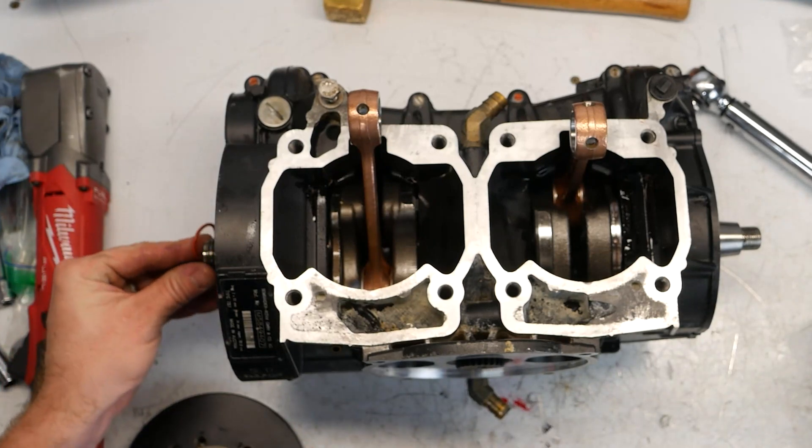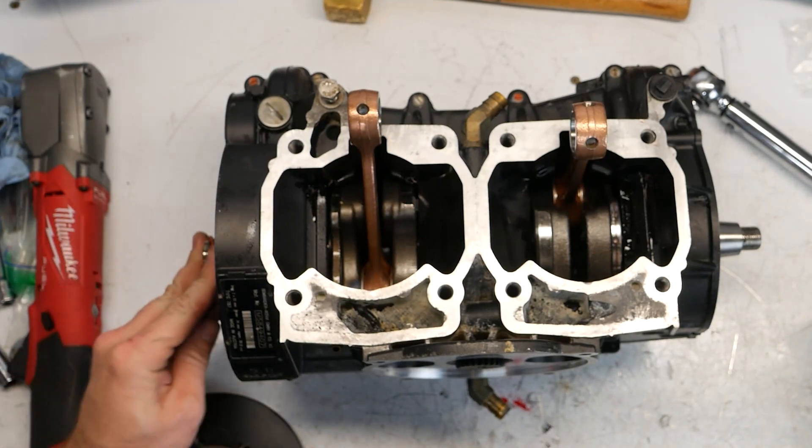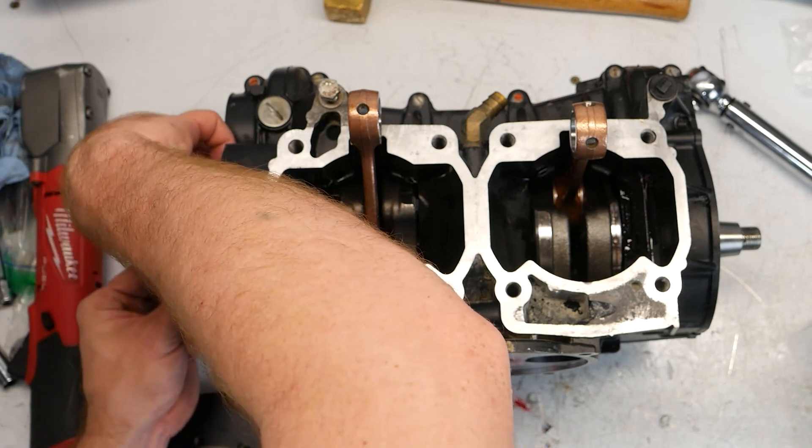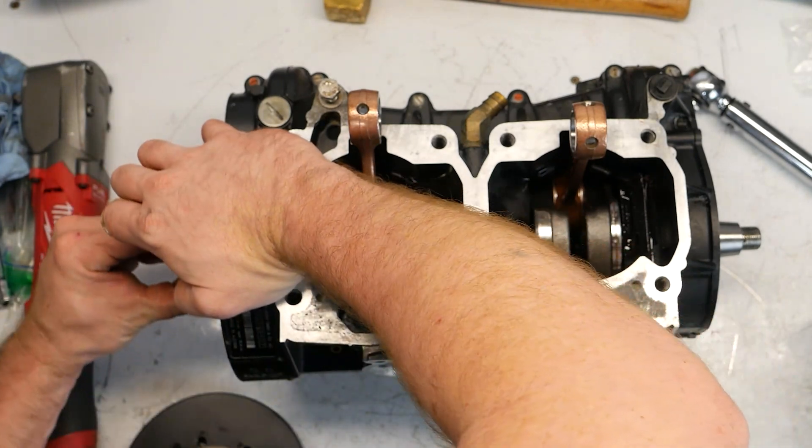At the back of the engine, one thing I forgot to mention is the o-ring goes on the crankshaft right here, under the flywheel basically. So it seals it from the inside — it's hard to get on there.